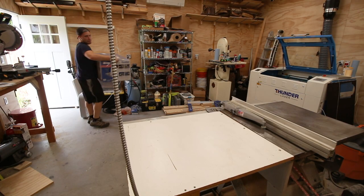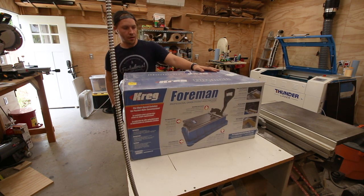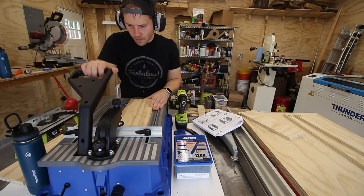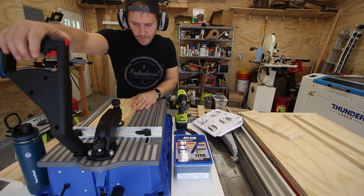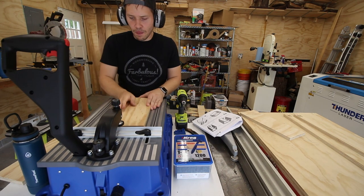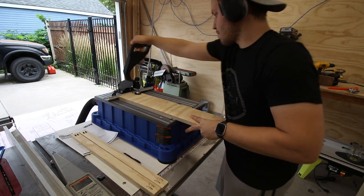Before I could fasten any of the boards together, I needed to drill some pocket holes, and this is where Craig really helped me on this project, with the Craig Foreman pocket hole machine. Smaller pocket hole jigs are great if you're only drilling the occasional pocket hole, but this project, at least in the unmodified version of the plans, had nearly 450 of them, and the idea of manually clamping the board for each of those is something I really wasn't looking forward to. Thankfully, the Foreman makes it super easy by doing the clamping, drilling, and dust extraction all in one swift pull of its handle.